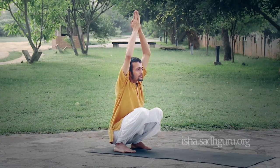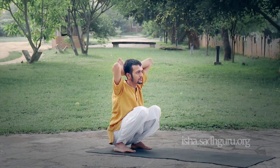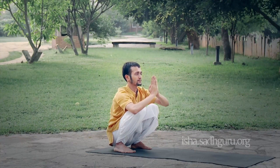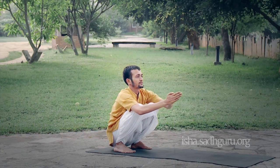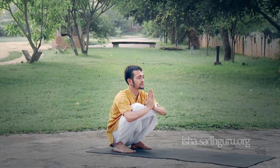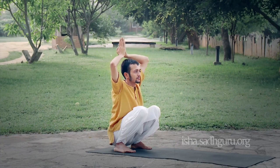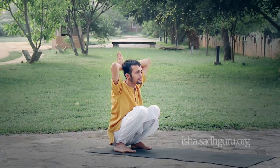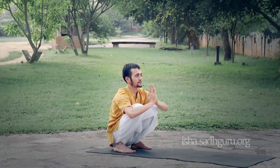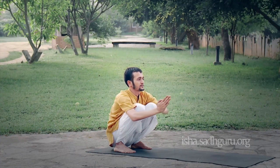第五步。随着吸气，把手带上头顶。随着呼气，把手移到脖子后方。吸气，向上。呼气，回到胸前。吸气，向前伸直。呼气，回到胸前。再做一次。第六步。吸气，向上。呼气，向下。吸气，上。呼气，下。吸气，向前伸直。呼气，回到胸前。